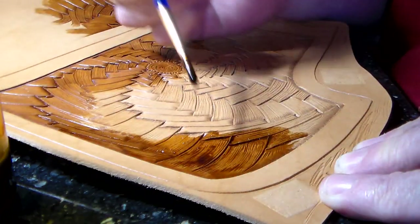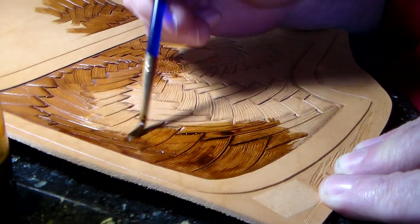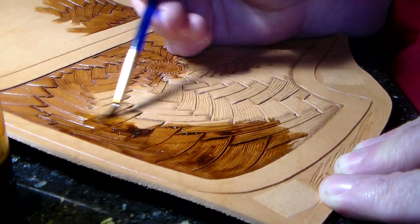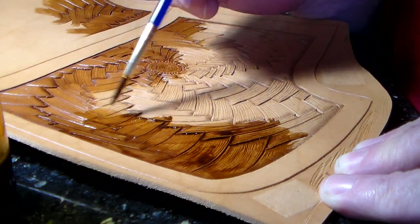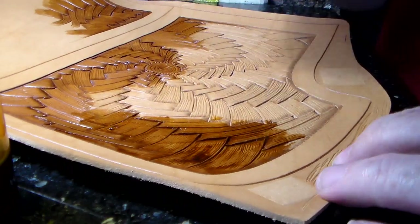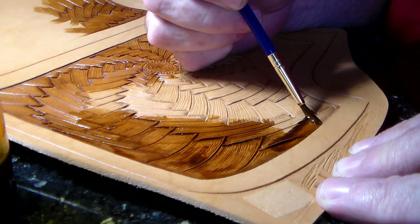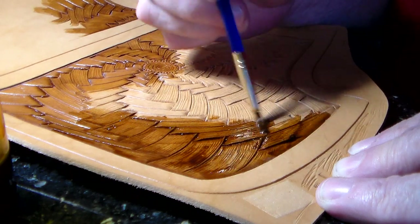But I had a piece where I wanted the highlight stain not on everything — only on selected areas. So ideally you paint it on with a little brush. The only part that's a bit out of the box for highlight stain is the wiping off.